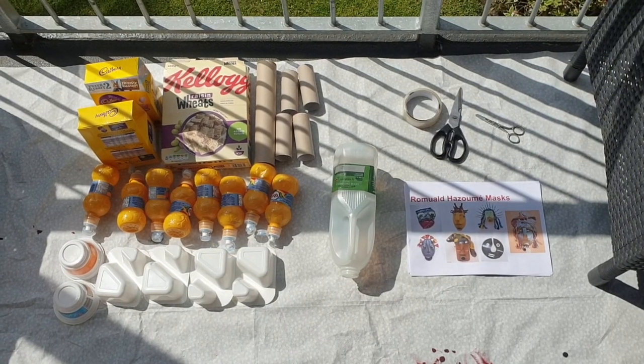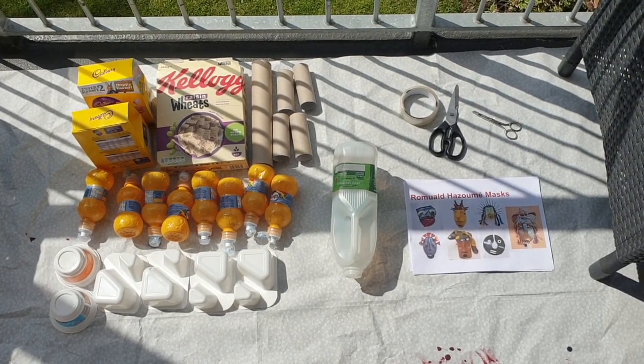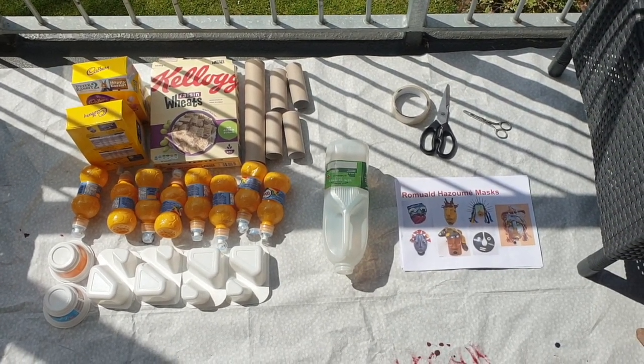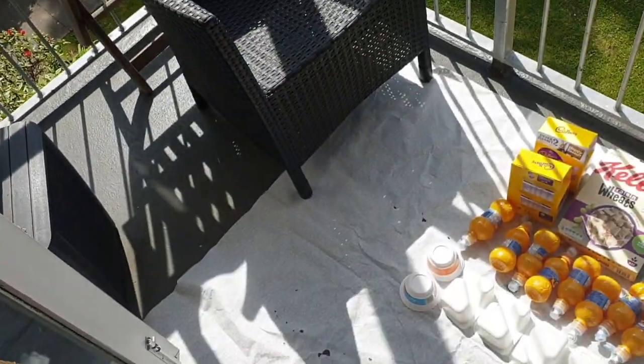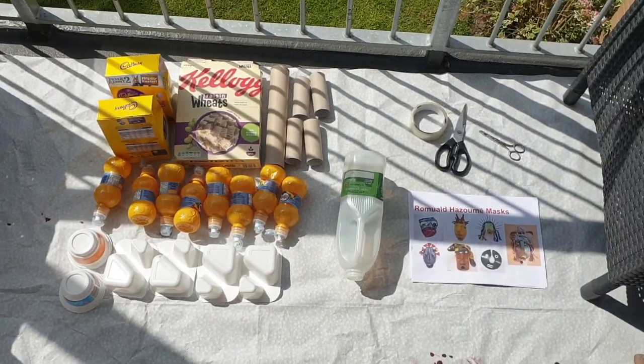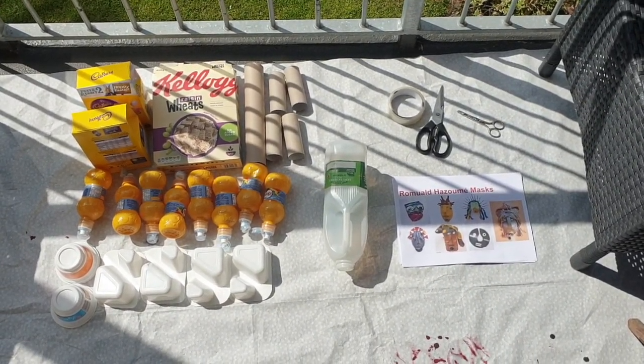I just want to show you how I've assembled my space and materials prior to making my mask. I live in quite a small flat, but I managed to find a bit of space on the balcony — it means I get to sit out in the sunshine as well. I've just laid the tablecloth out to get everything ready and to make sure I've got some room to work.